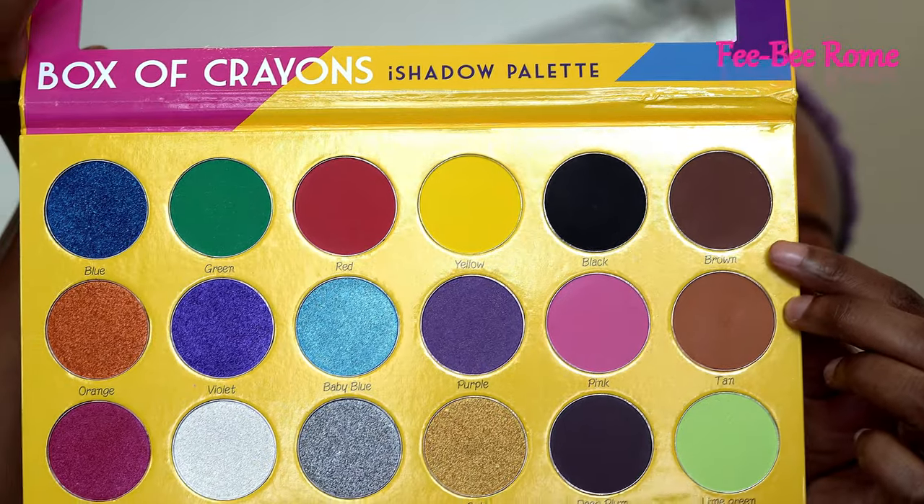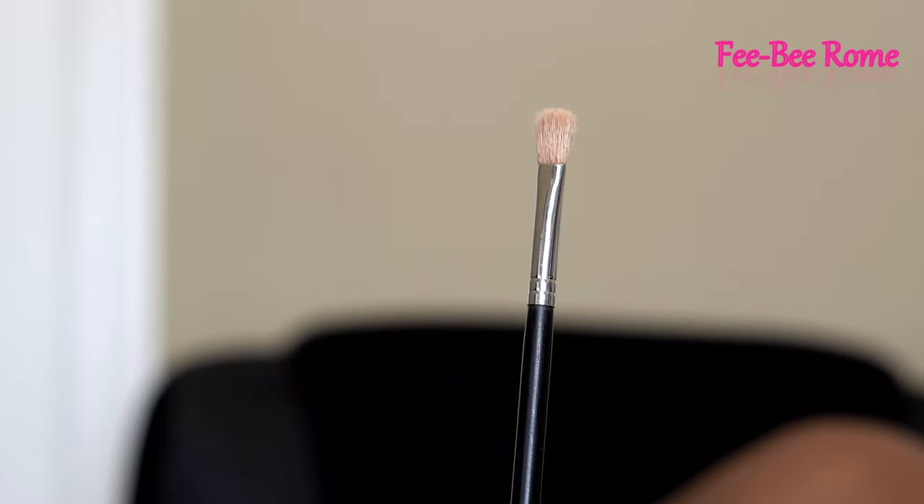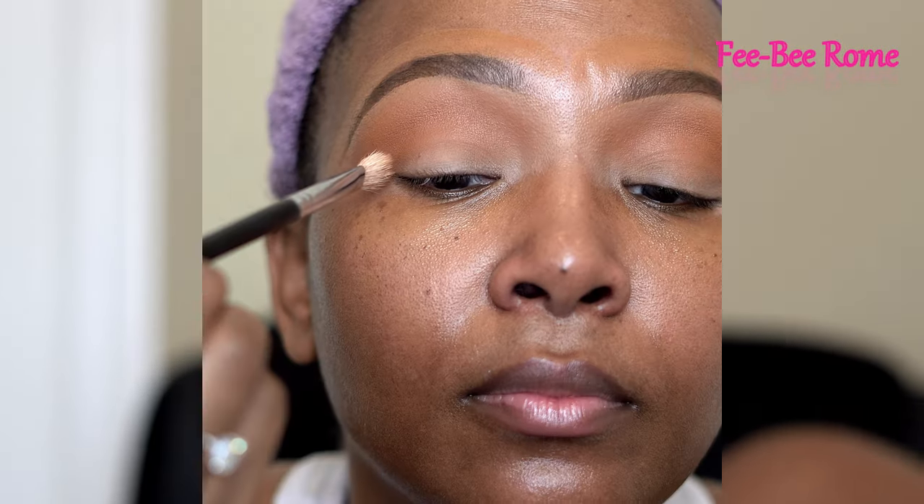The next color I'm going in with is called Brown. The brush I'm using is from Morphe — this is the M433 brush — and I'm going to concentrate a lot on my outer corners, dragging it in and under the first color I applied to my eyes.